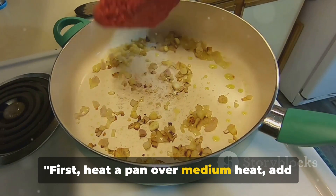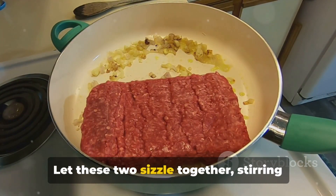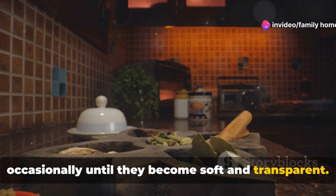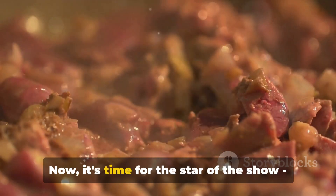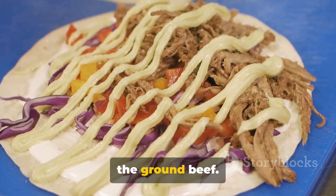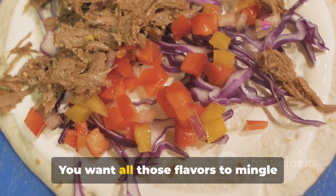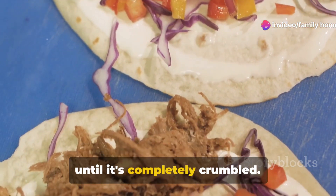First, heat a pan over medium heat and add the chopped onion and crushed garlic. Let these two sizzle together, stirring occasionally until they become soft and transparent. You'll start to notice the aromas wafting through your kitchen. Now it's time for the ground beef — toss it into the pan and continue stirring, letting all those flavors mingle together until the beef is completely crumbled.